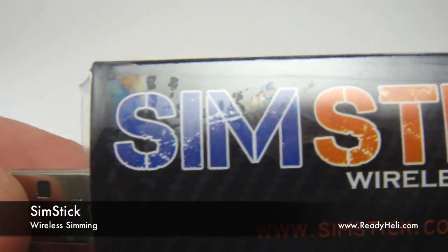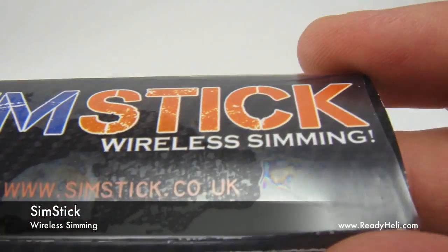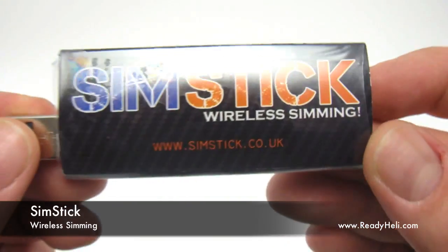The SimStick from Desire RC — another great product — now available at ReadyHeli.com. The SimStick.